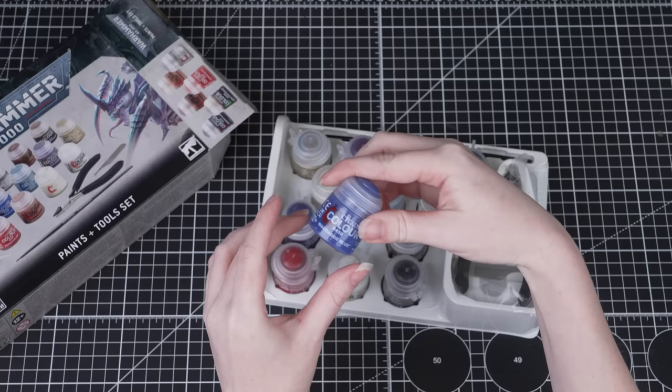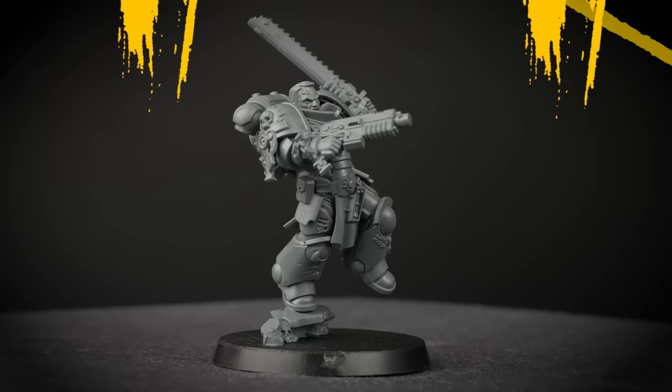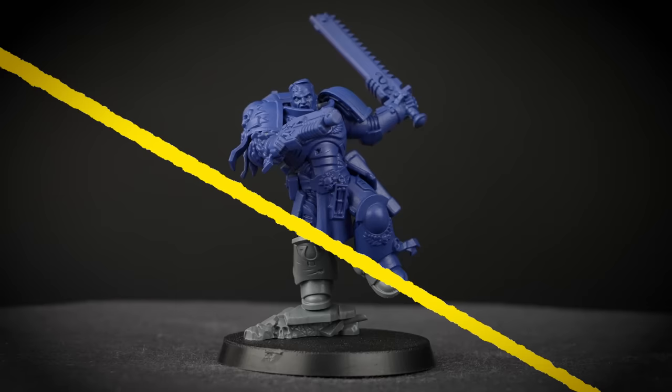With all that said, how you paint your miniatures is entirely up to you — don't feel you have to stick with what you see in this video. Now don't worry if you've never even picked up a paintbrush before; we'll talk you through absolutely everything you need to know. So once we're all set up, it's time to start painting.